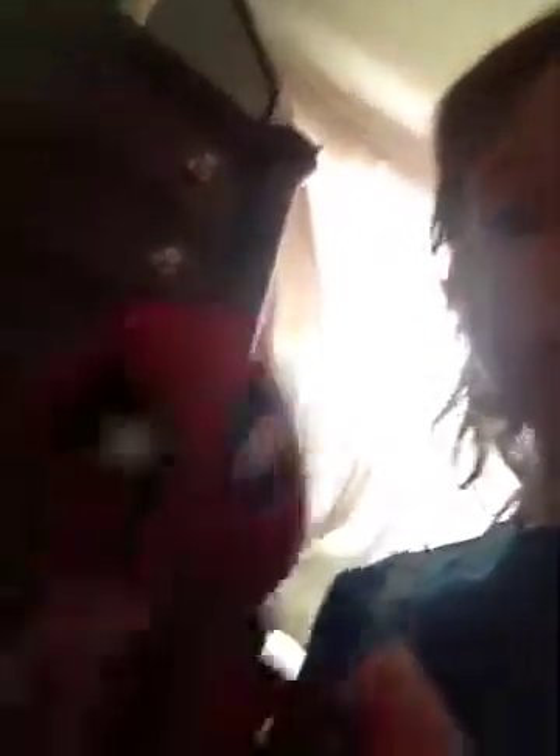We got Deadpool. He's a stuffed animal. You can turn his head all the way around.